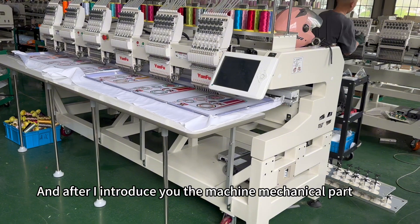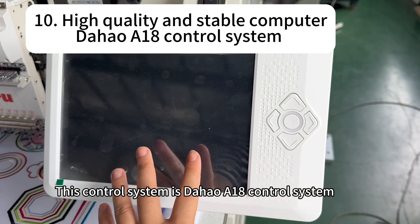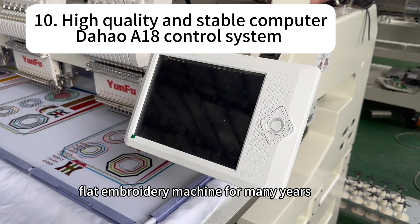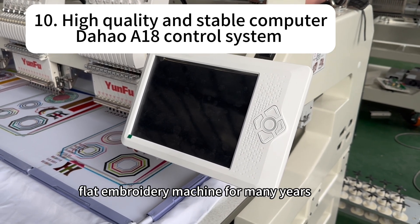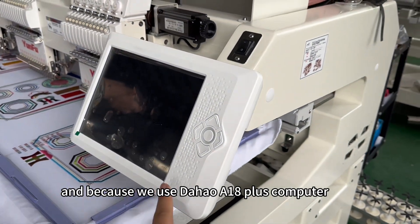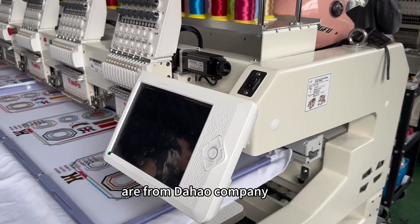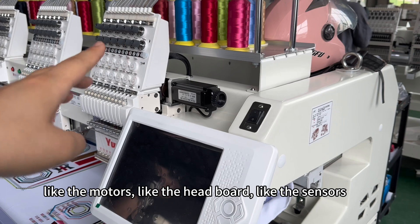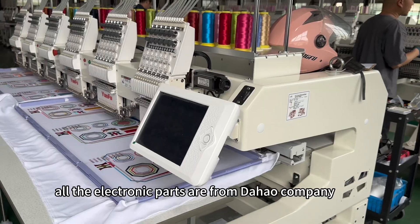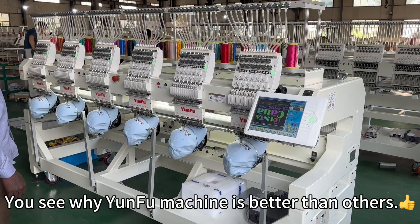After the machine mechanical part, it's about the machine control system. This is the Dahou A18 control system, which has been used for big flat embroidery machines for many years and is very stable. Because we use the Dahou A18 plus computer, all electronic parts on this machine — the motors, headboard, sensors — are from Dahou company. These are the reasons why Yunfu machines are better than others.